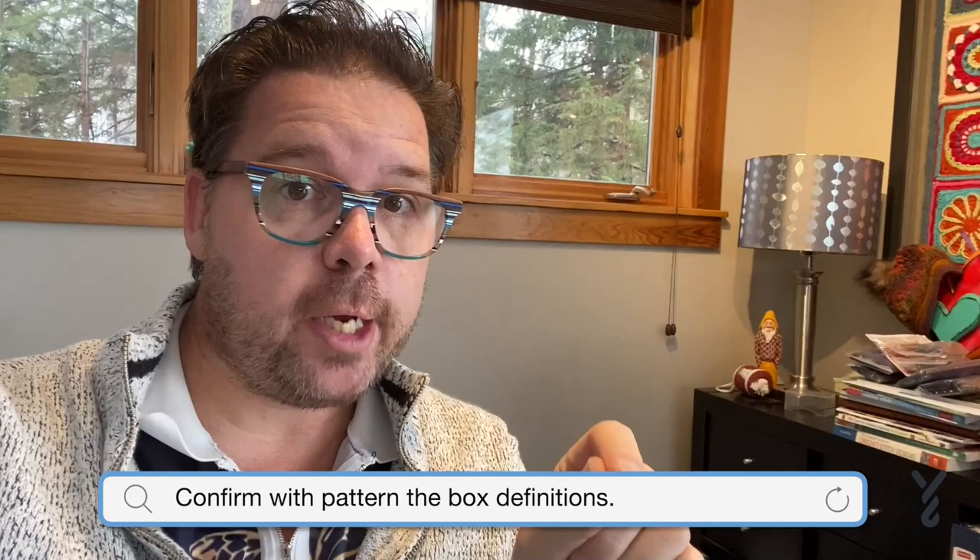Just because I'm sharing the box counts for this particular example, remember that the designer is going to tell you what those boxes are. There are some filet crochet patterns where they have two, three, or four stitches per box. You have to look at the pattern in order to determine that, so just keep an eye on it.